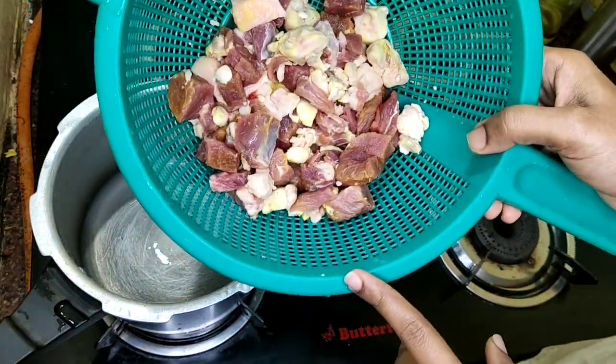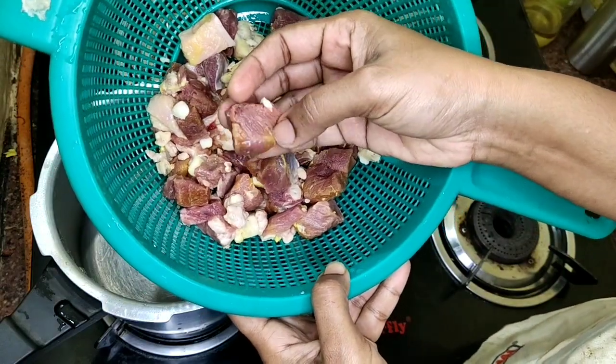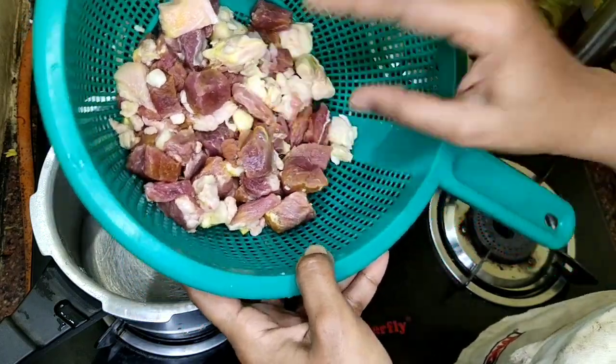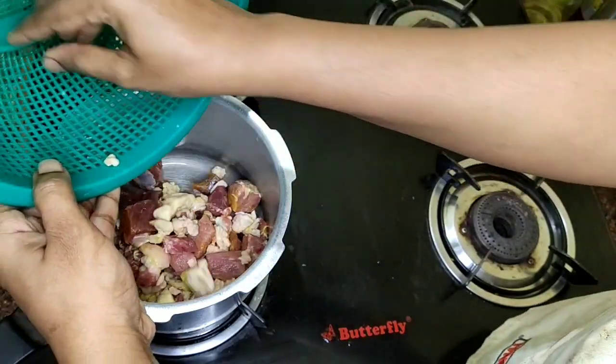I am going to put a little bit of beef here. This is a good taste. Even if you put a little bit of beef, it will be soft. It will be good taste.